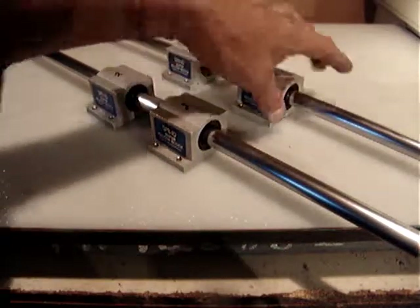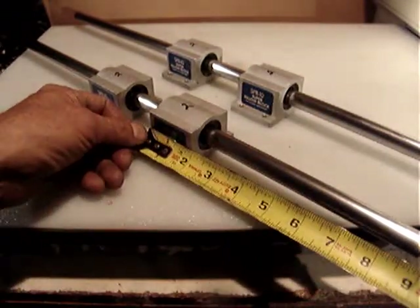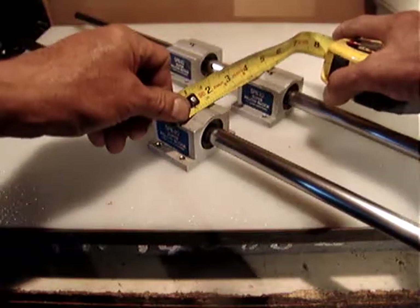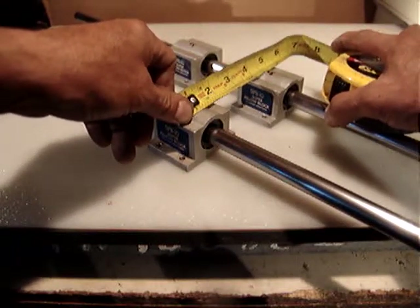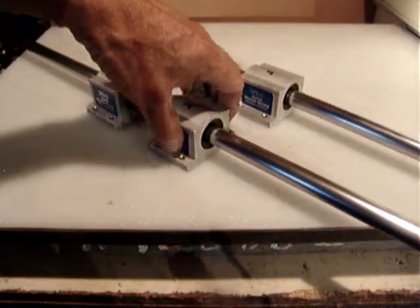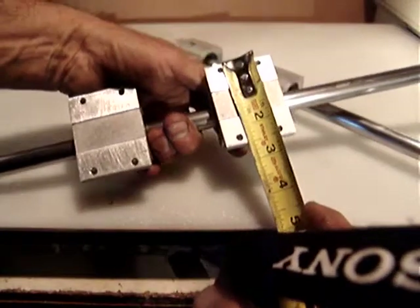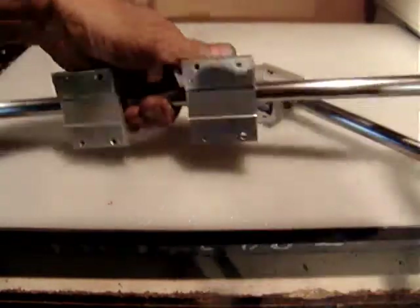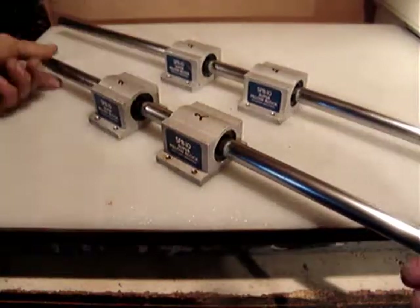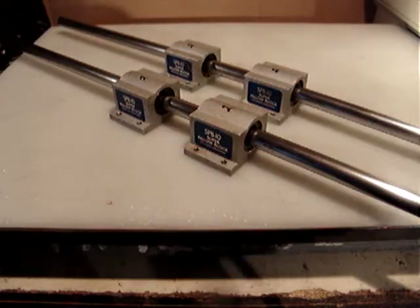The pillow blocks are two inches in length by two inches by one and three-quarter inches for the top of the body, and two and a half inches width. I will take some pictures as well. Once again: two steel rods and four super pillow blocks.